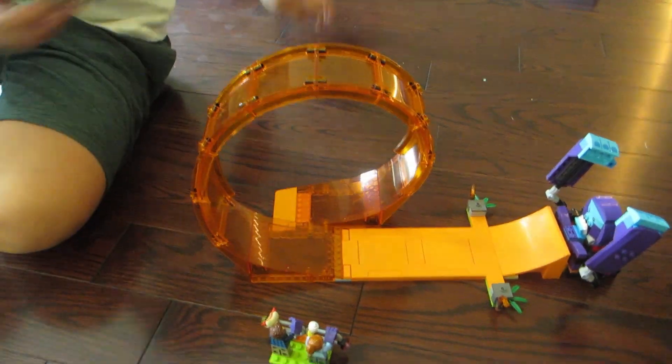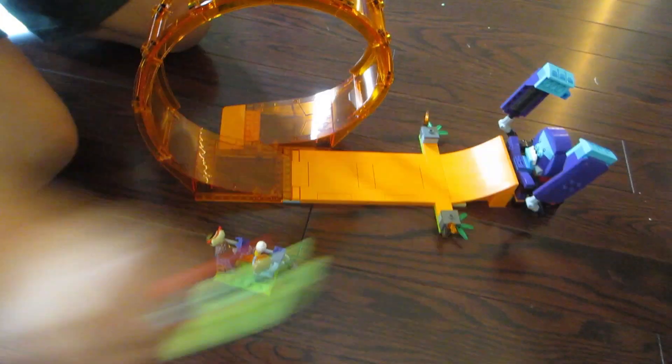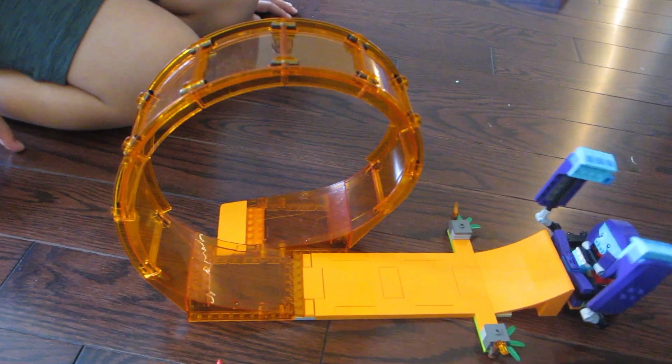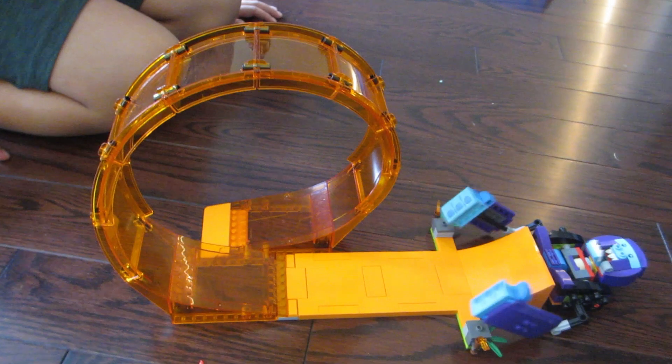To demonstrate the stunt, you push the toy motorcycle on the floor to activate the flywheel. We do that a few times to get things warmed up. Then we quickly place the bike onto the ramp and release the bike to let it go through the loop. Watch it fly and see the chimpanzee react.